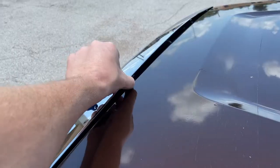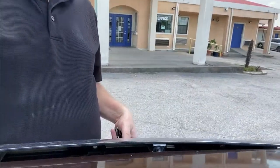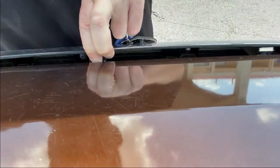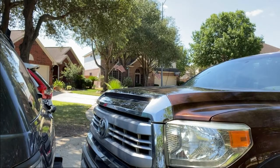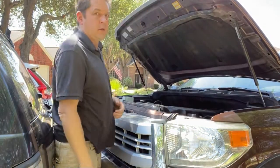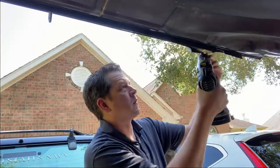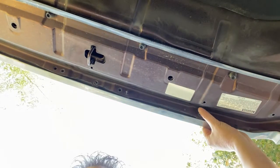Here's the trim — when you're driving down the freeway, the air gets underneath here and pops this trim out. You have to pop it back down in here with these little lips, kind of a pain. We have two screws: one right there and one right here — 10 millimeter socket.